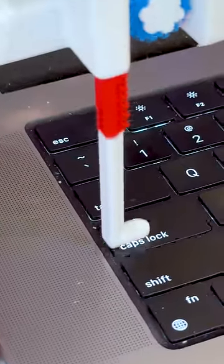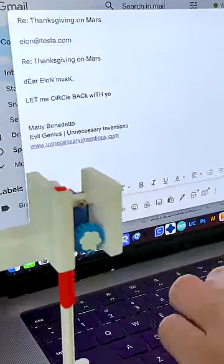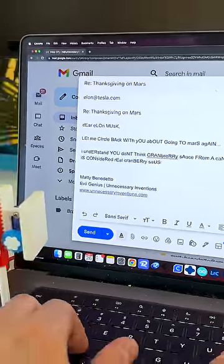And that motion turns the Caps Lock on and off. Then you just go ahead and start typing out your email just as you normally would. And now every single letter you type is randomly going to be capitalized or lower case, giving all of your emails that perfectly passive aggressive tone they just sometimes need.